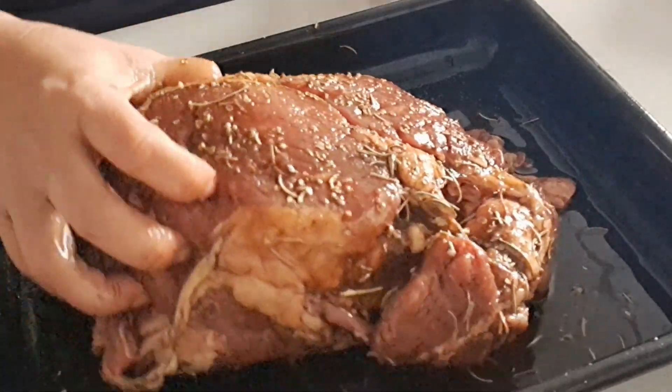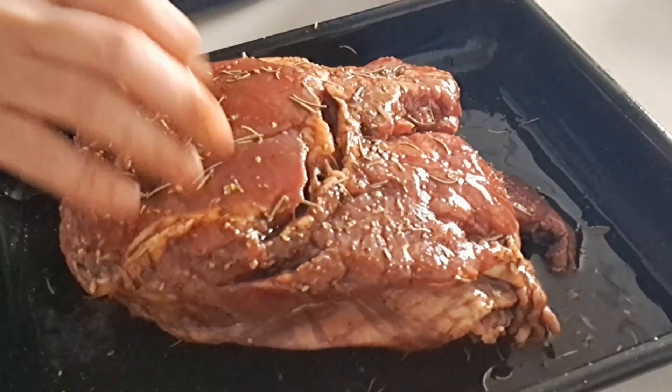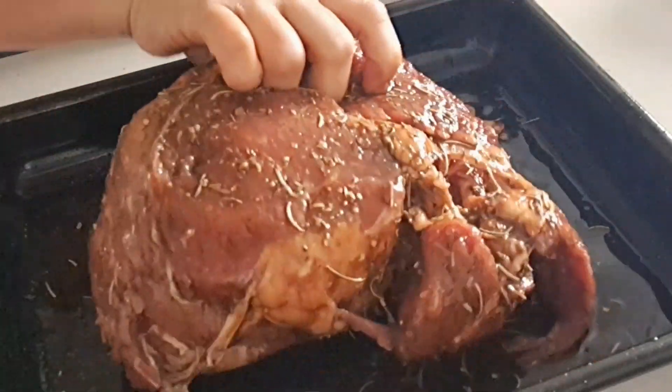And then it's done. I'm going to marinate first, 15 minutes here. And then before I'm going to put it in the oven.